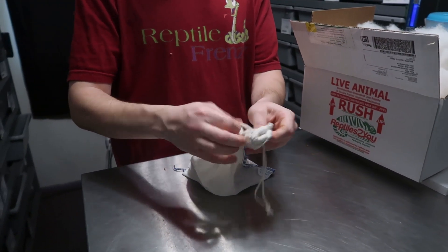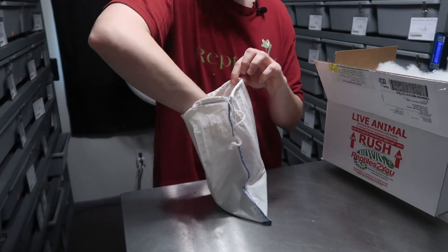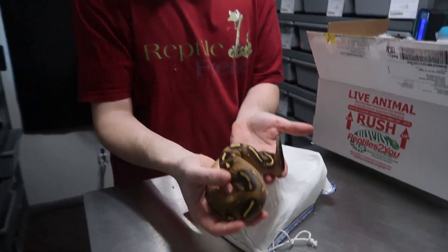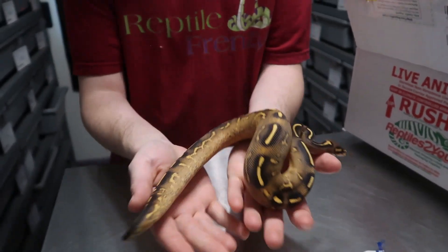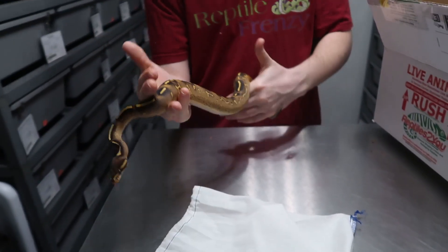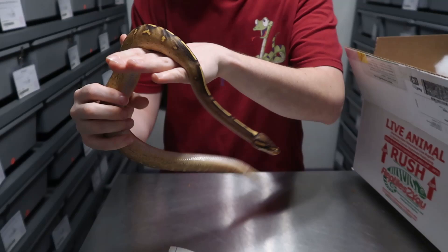This was the nicest one on Morph Market so I was willing to pay that little bit of extra money for him because of the quality. Here we are — this is a super gravel. Look, he just wants to get away. He's like, leave me alone, I'm in a new home. He may tag me, but that is a super gravel male.